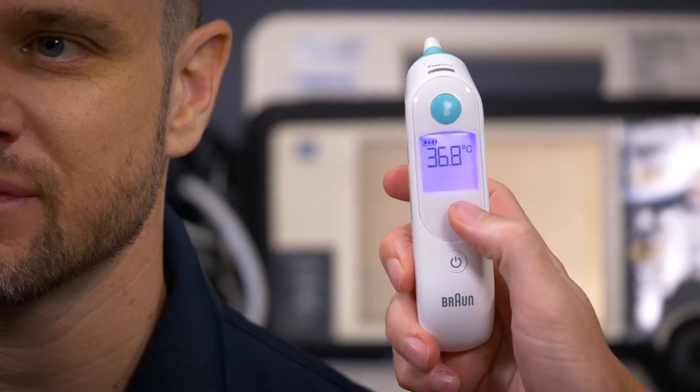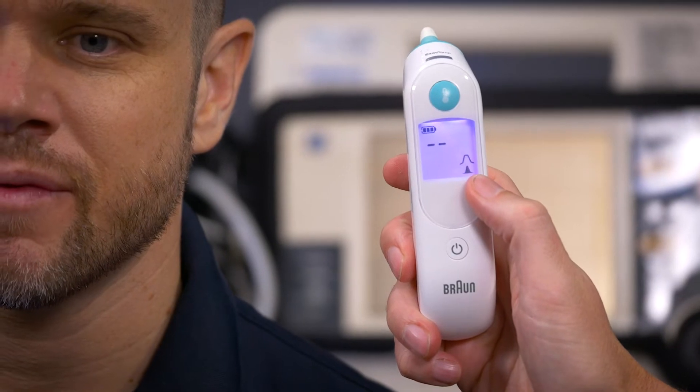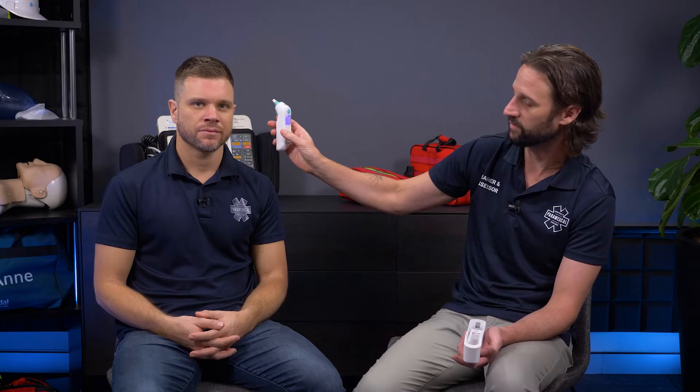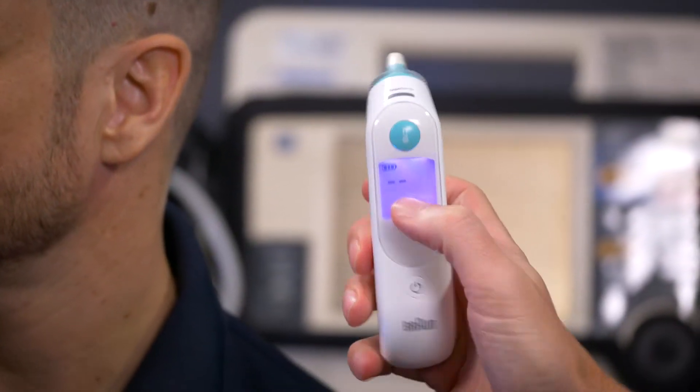That's the last temperature it recorded, but if we wait a moment for it to calibrate, you can see it's telling us to put the probe cover on. If I spin it around you'll see a little red dot there — that needs to be depressed by the probe cover, otherwise it won't work. The covers are up in here. Probe cover on, and now you can see it's ready to go.